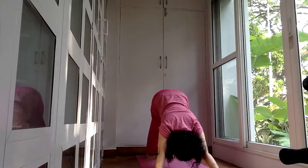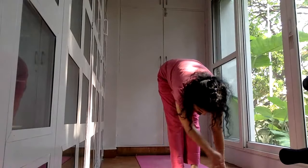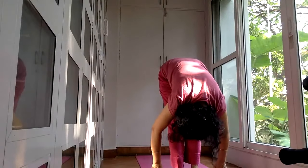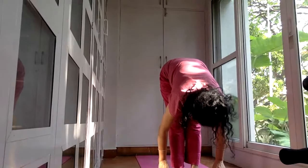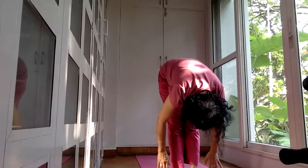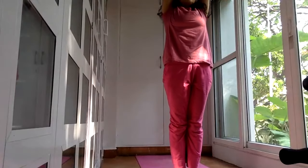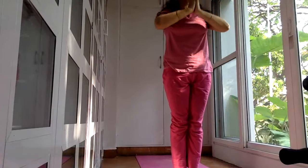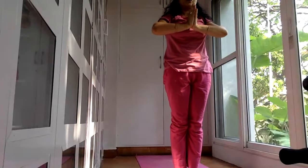Now bring the right leg forward — both feet in one line, big toes touching, heels can be slightly apart. Exhale. It may be difficult to keep your hands on the floor; that's fine, just make the effort. Then bend your knees and come up, take your arms over your head, inhale as you bend back, and release. Bring your hands together — this is Namaskar Mudra, the twelfth position of Surya Namaskar. It helps to work on your chest muscles.